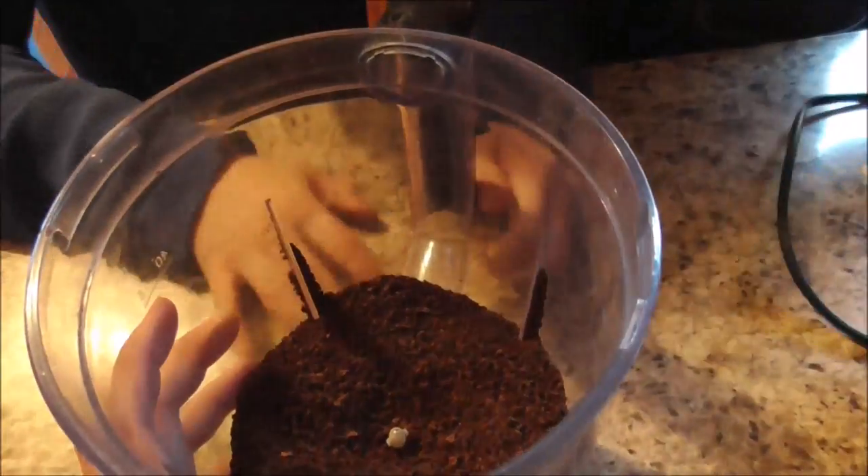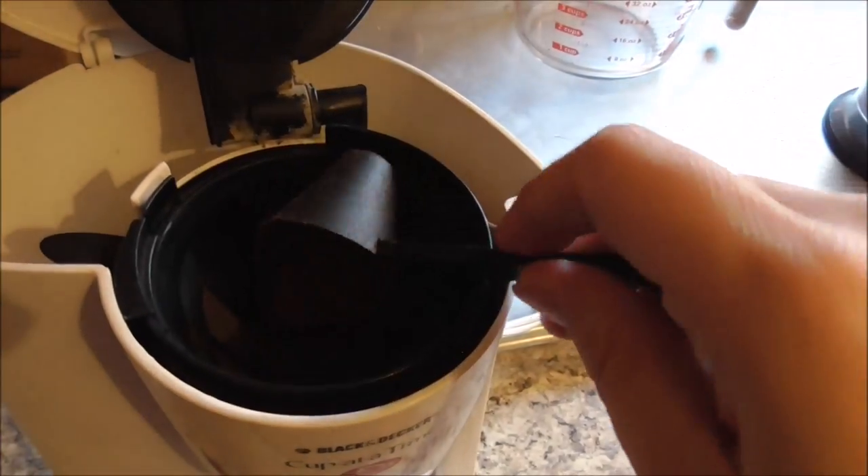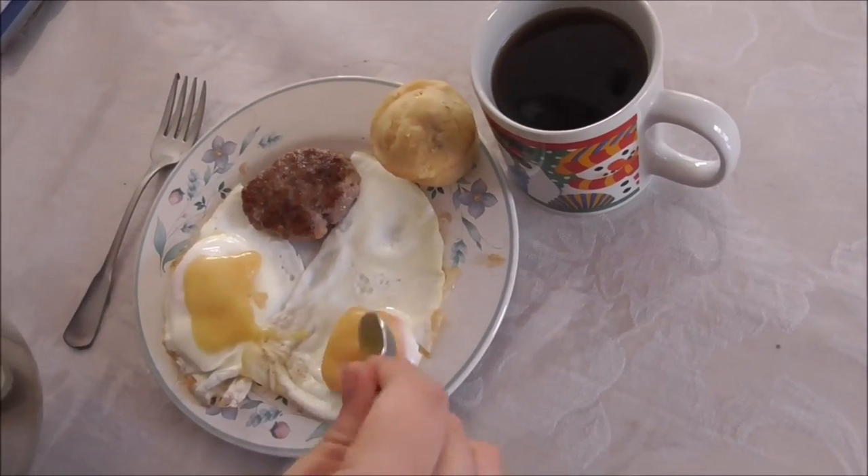Why did I wait so long to do this? It's easy enough. I really need to have a cup. A little thicker than I thought it would be.